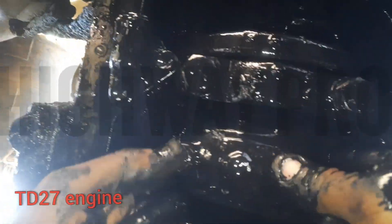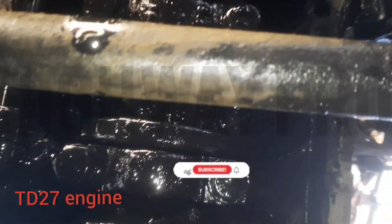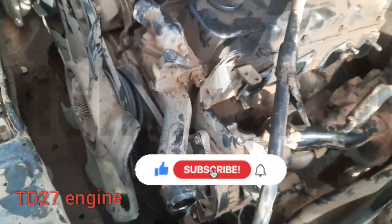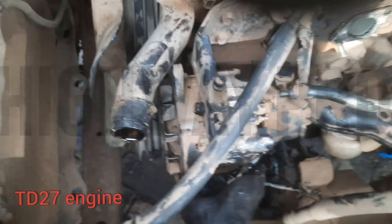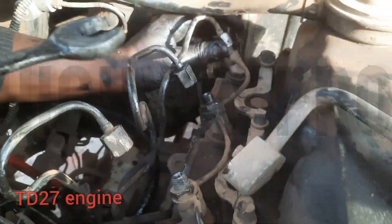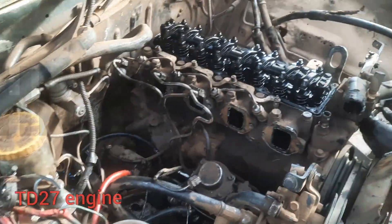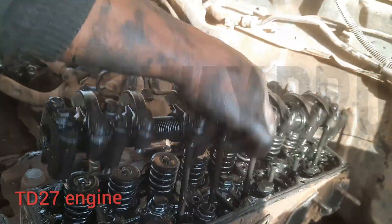DD27 — welcome to Highway Pro. If you haven't subscribed, please subscribe, comment and like. My name is Atry, and we are going to redo the DD27, removing everything and changing the bearings and rocker shaft.